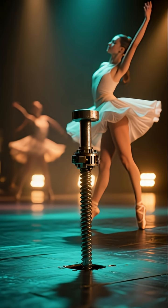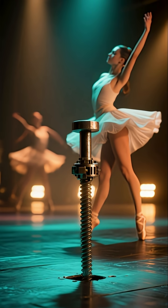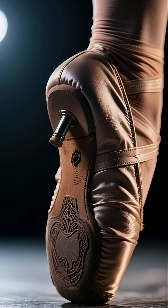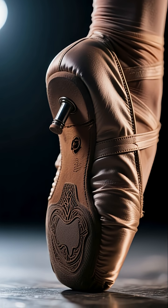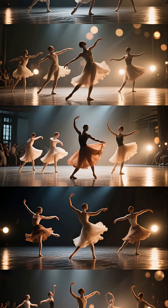No, it's not wires. The trick involves a mechanical anchor. A metal peg is raised from the stage floor just before the move. The shoes, which were patented by Michael Jackson and his team, have a cleverly designed slot in the heel that hooks precisely onto this peg. This secure connection is the actual support.